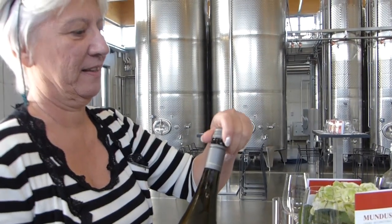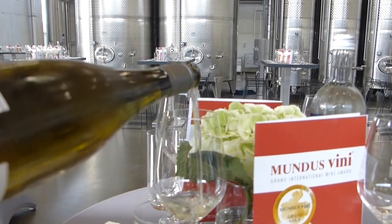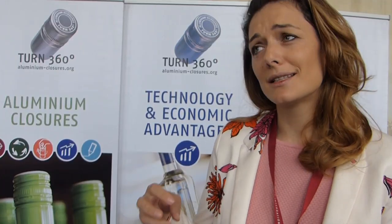Also, sometimes when you have a picnic or a spontaneous moment, it's much easier to have a screw cap on your hands.